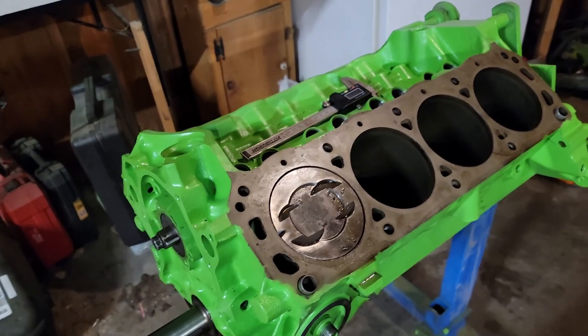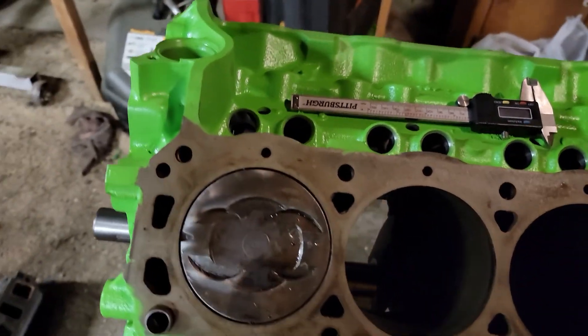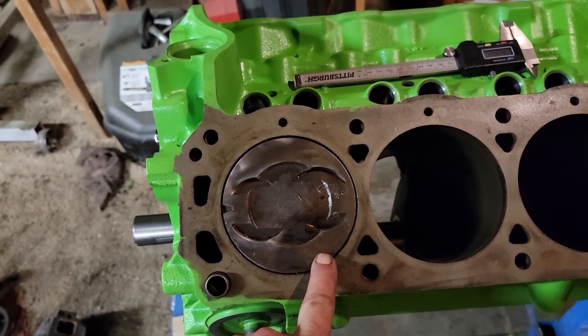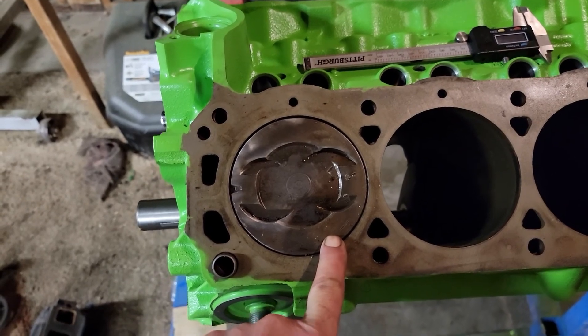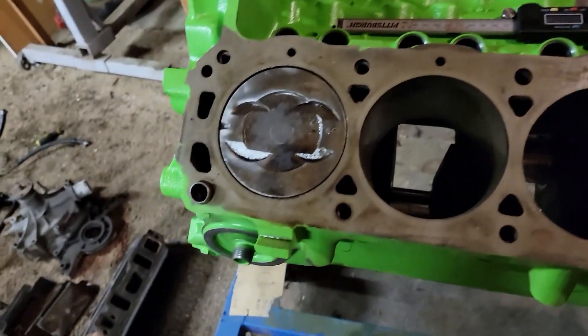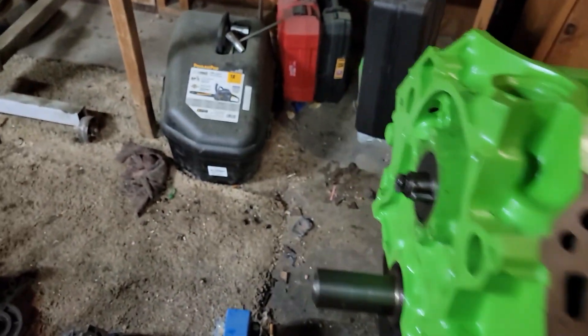I did go ahead and do up the compression ratio for this. I had to slap a piston in it to measure my deck clearance, and it's about 0.040. I'm using my little digital micrometer for that.